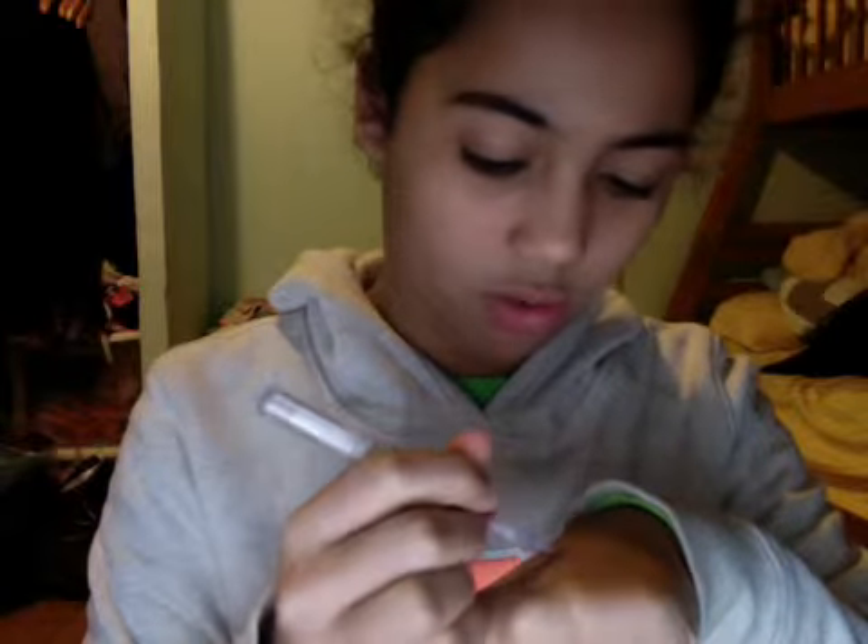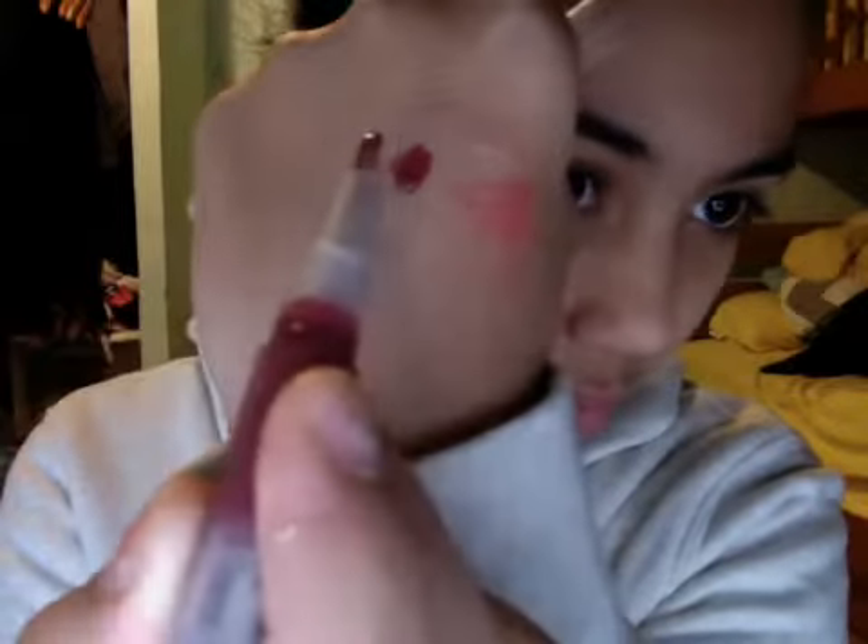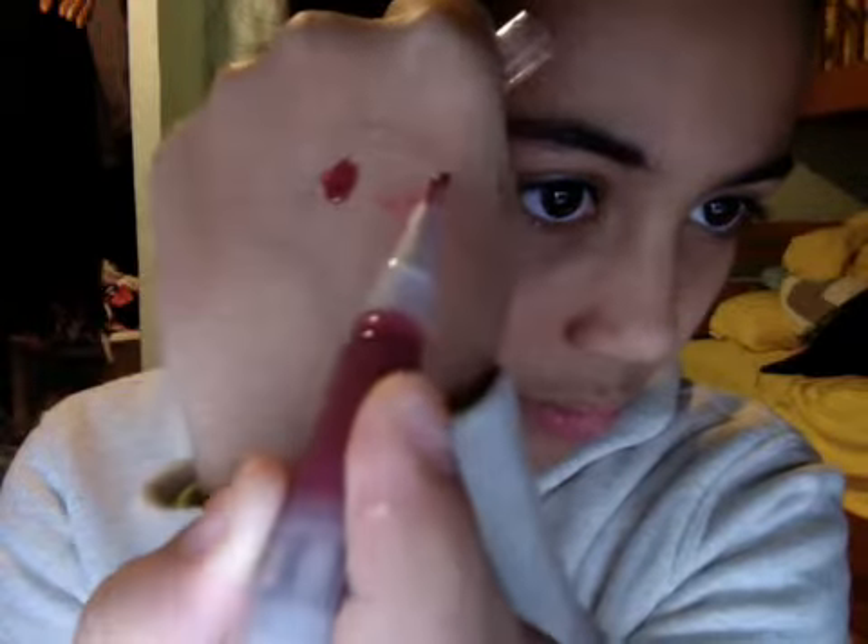This is one of my favorites. This is called Black Cherry, and it's a really pretty dark plum color. I'm just going to swatch this for you guys. It looks like this — it's this color right here. It's a really pretty color.